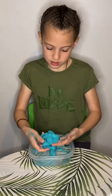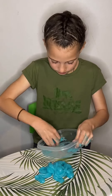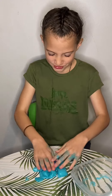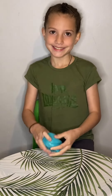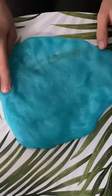When you're happy with the texture, put it on the table and start to knead it. Now we have glow-in-the-dark slime. We'll see you next time.